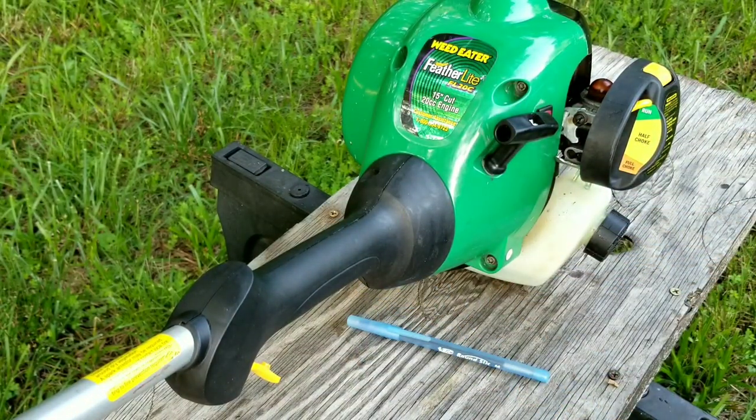So my question is: have you ever thrown away a trimmer because it would start and run but died when you squeeze the throttle? I'm really interested in your answer. Thank you for watching — I really appreciate your time. Please feel free to ask any questions and I hope to see you in my next video.